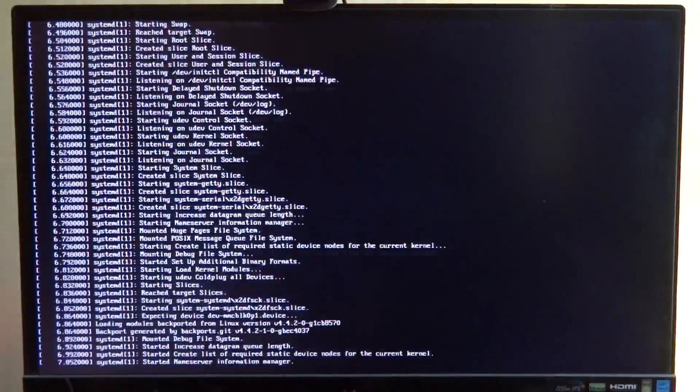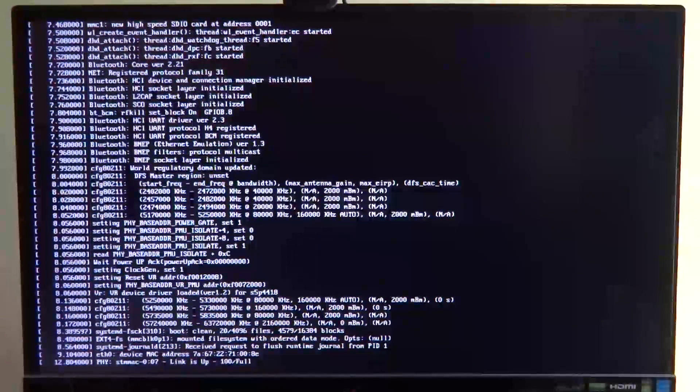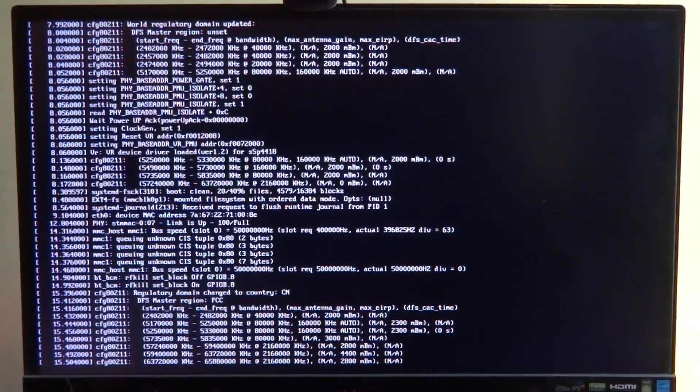Next up, Debian Linux. This is the latest version and Debian boots considerably faster than the Android build. However, since it's not optimized like Raspbian is for the Raspberry Pi, the user interface is not very smooth and the web browsing experience is uncomfortable with frequent hangs and crashes.